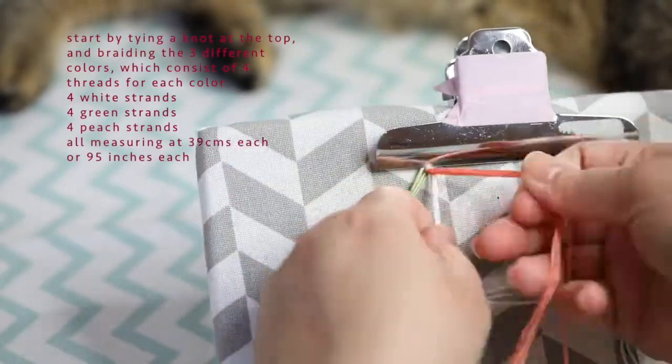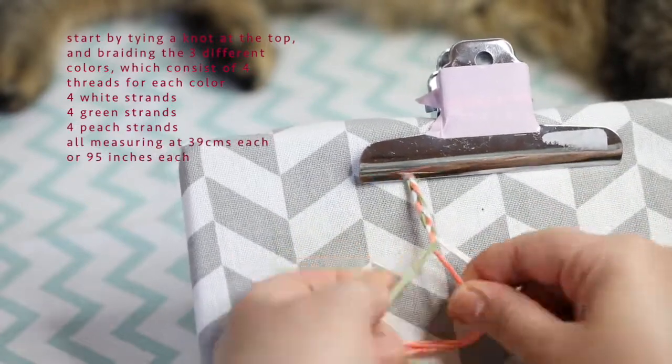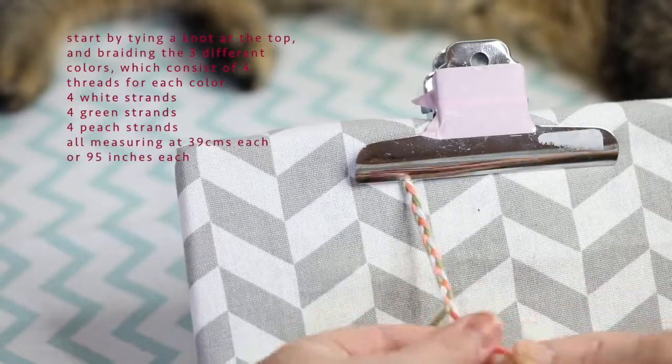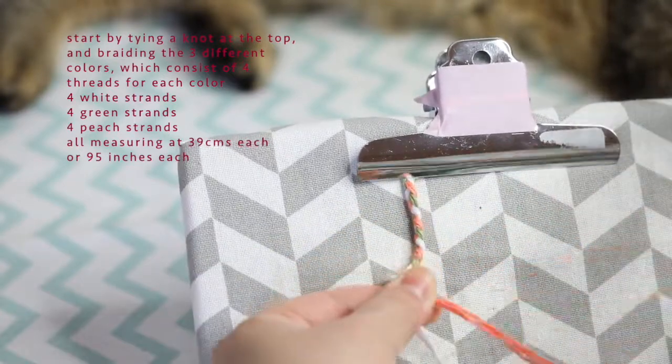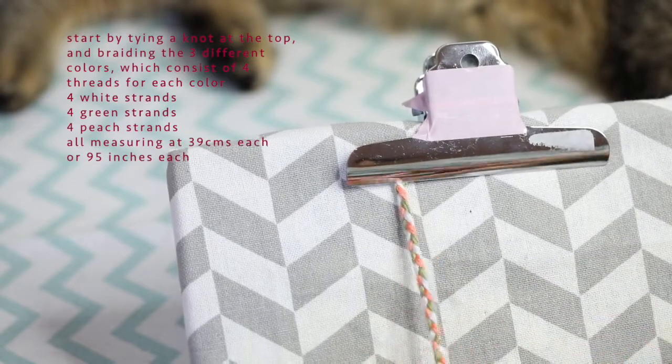We're gonna start by tying a knot at the top and braiding three different colors. These three different colors consist of four strands each — four white strands, four green strands, and four peach strands.